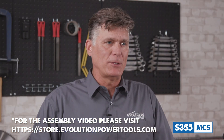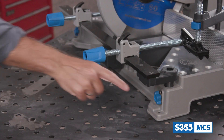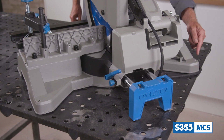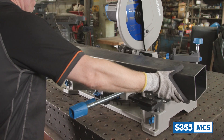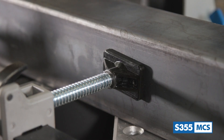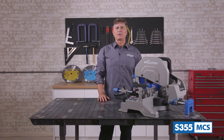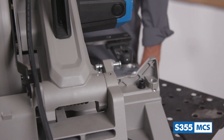Evolution Power Tools have produced an in-depth assembly guide video for this product, which can be found on the Evolution website. As you can see, there are mounting holes on the base of the tool here at the front and also at the rear, for easy mounting to secure it in place on your workbench for serious cutting. It weighs in at 77 pounds, so you can be sure of a solid and robust build quality designed to support bulky metal stock for the long term. To get the saw ready for action, locate the head lock down pin situated right here and release it to lift the head into position.